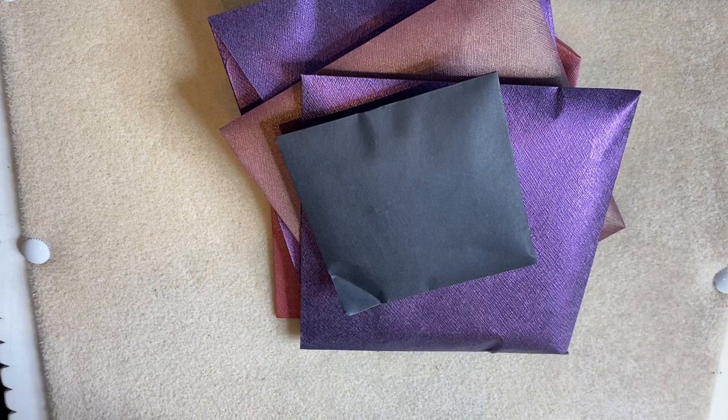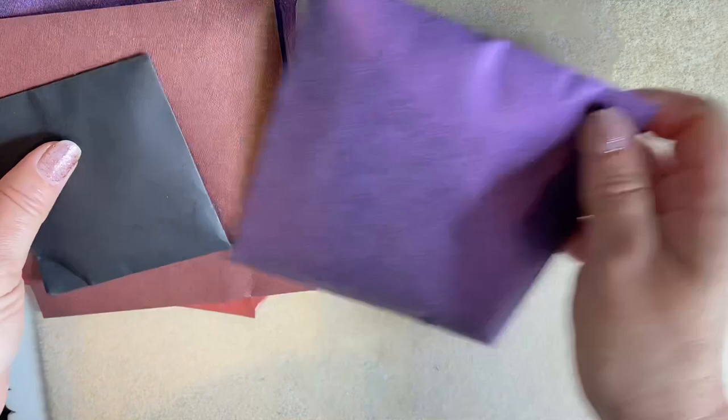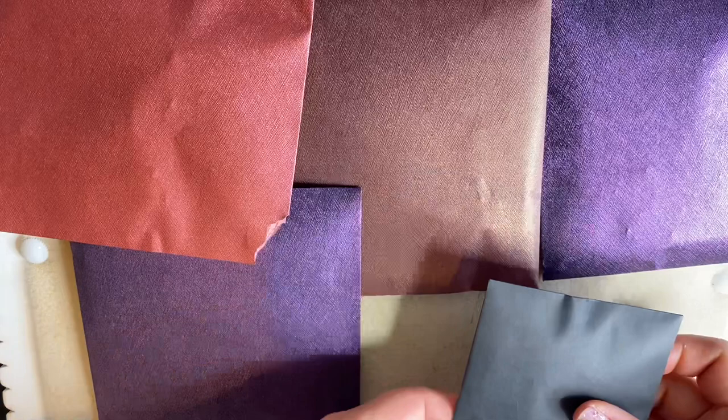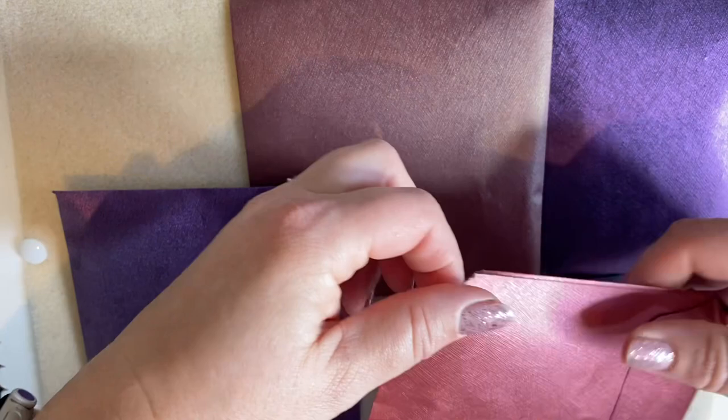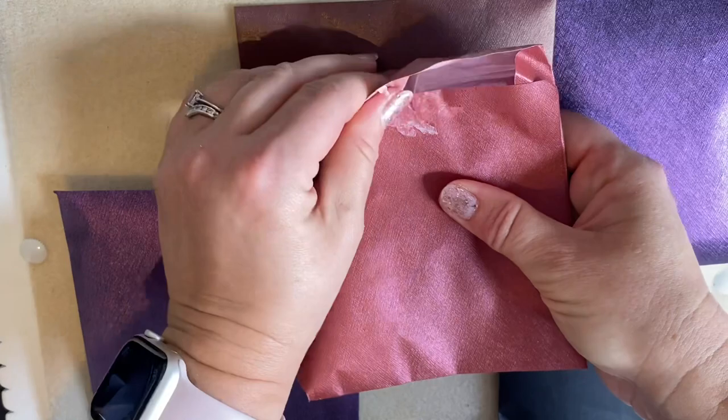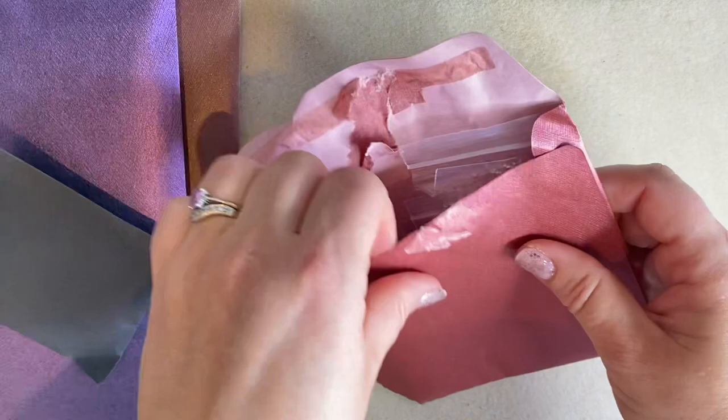We've got one, two, three, four, five different packages to open — it's like Christmas! I want to feel everything first. Let's go for this bigger one. I'll reuse this wrapping paper for scrapbooking. Let's have a look — there are quite a few different things in here.